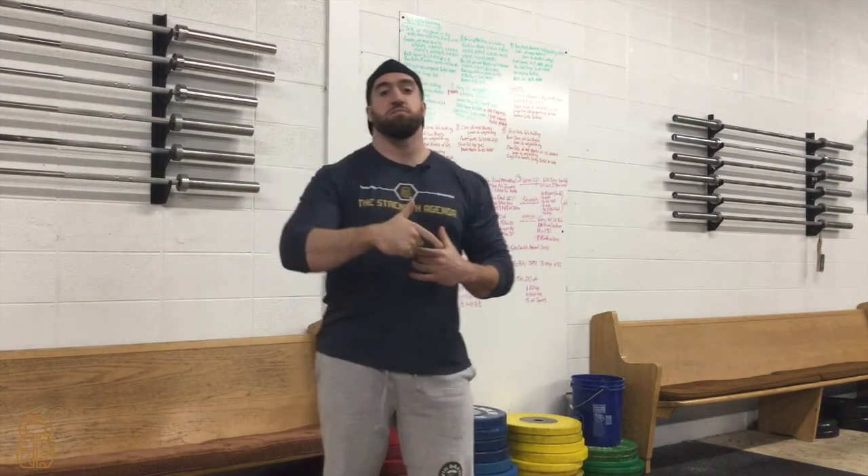Hey guys, what's going on? This is Tom with the Strength Agenda. We're giving you some training tips to make your athletes better and make yourself better. Today we're talking sled work here at the Strength Agenda for our sports performance program.